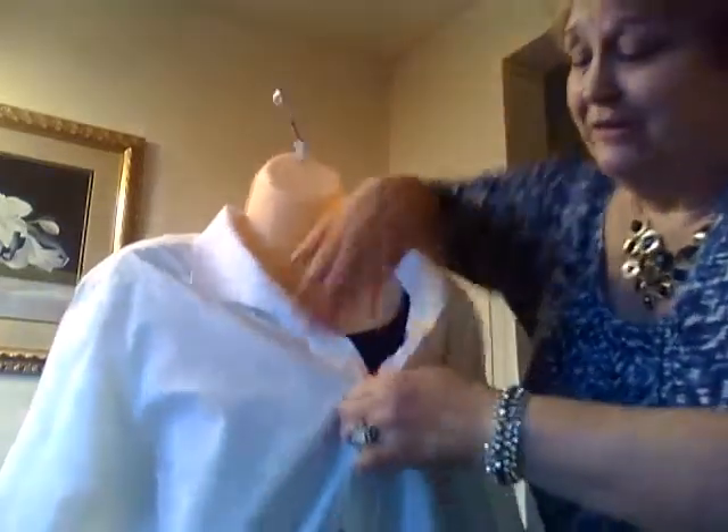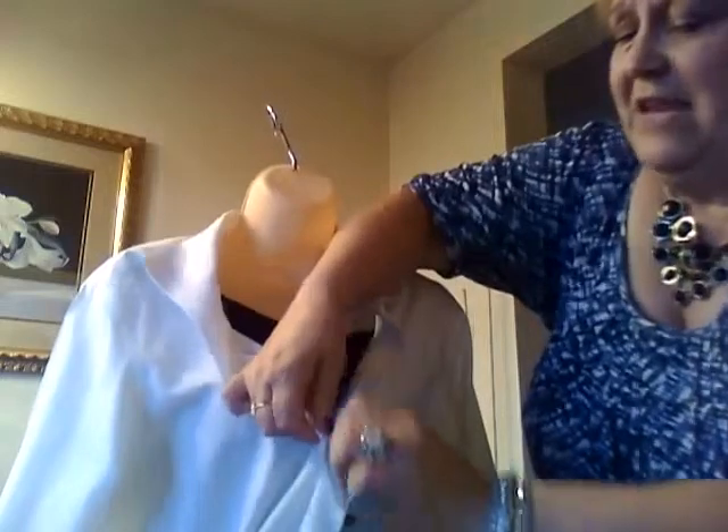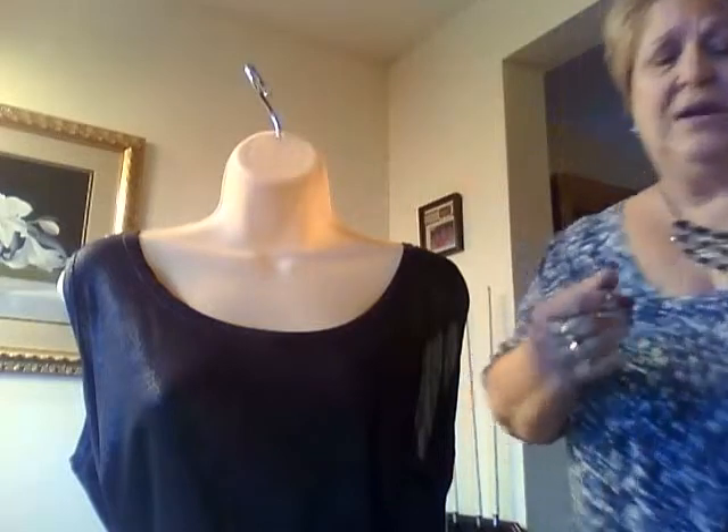Some people look at our jewelry and say they don't get dressed up enough to wear something like that. Well, there is a concept called casual glam. All of this jewelry can be worn with a sweater and a pair of jeans. My friend here is going to show you what I mean — she'll take her blouse off down to something you might wear in the summer or over the holidays. We have a piece called the Vault that I wanted to bring out.